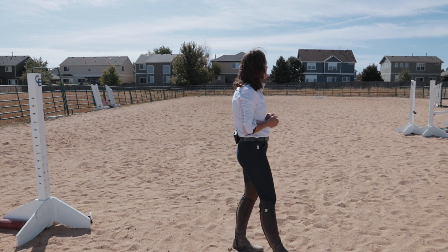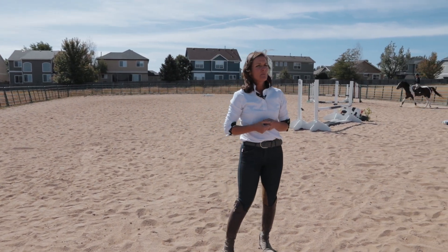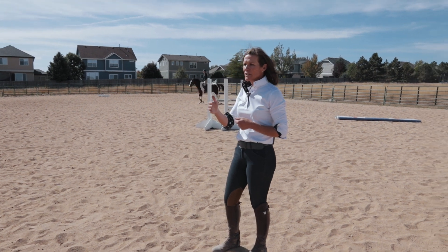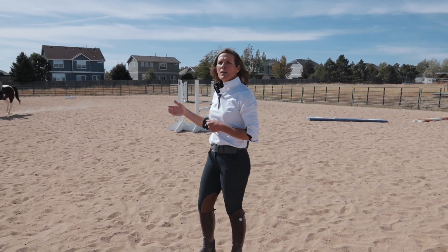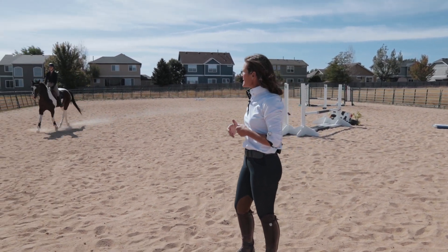Okay Zoe, go ahead and come one more time through the poles. I'm having them just post the trot through the poles — that's a great way to get the balance of the horse initially. What we're then going to work towards is going into a little bit of a jumping seat and practicing our half seat.